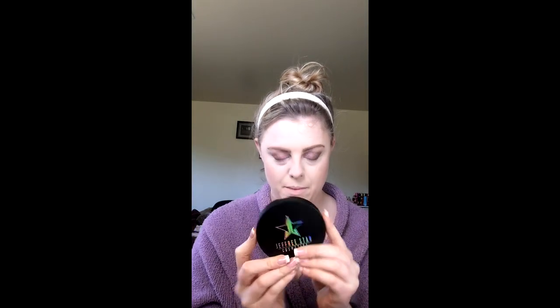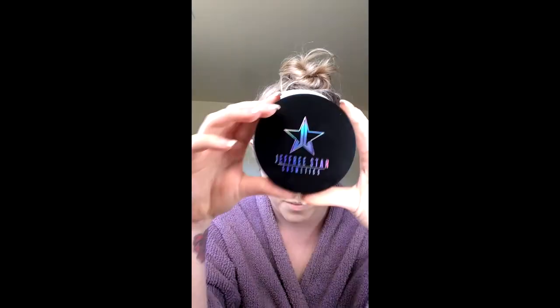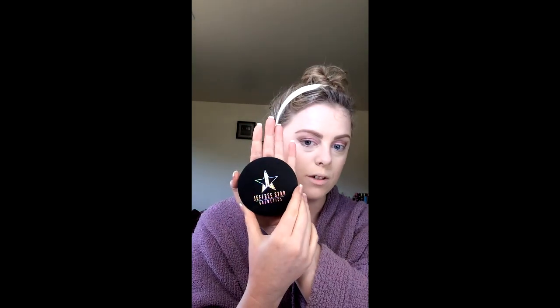I used this two dollar brush from e.l.f. just to blend it together. For highlight this is life — it's the Jeffree Star and Manny collab called Eclipse. It's beautiful and it's huge, it's gonna last me forever.